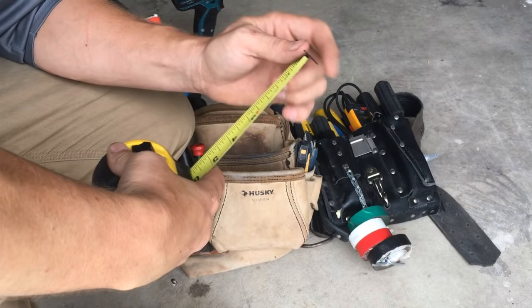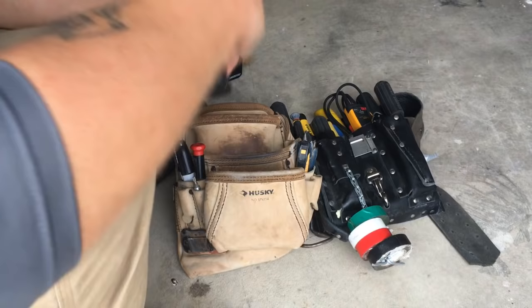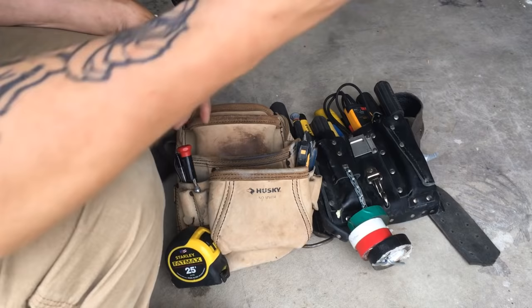Another good option is one with a magnetic tip. That's really cool because you can stick it to a metal stud in a commercial environment and it'll stay there, which helps out a lot. Always keep a Sharpie marker on you because you're going to be marking stuff constantly — marking pipe to cut it, marking on studs, where to place recessed can lights, where to put plugs and switches. Buy 10 of them and keep one in your pouch at all times.